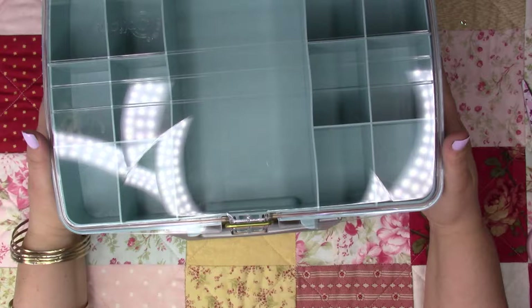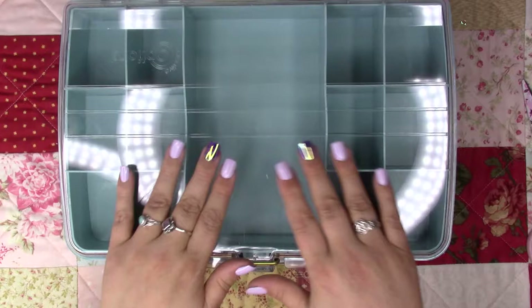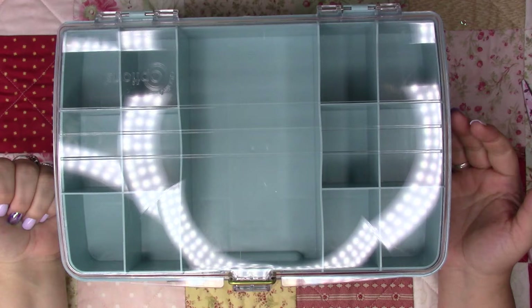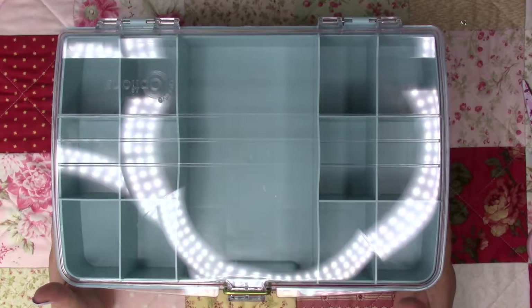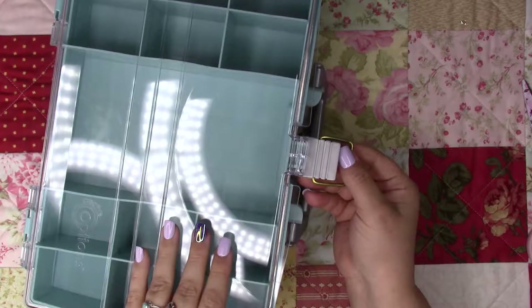I bought this at Joann's and it was on the pricey side — I'd see it, eyeball it, and then have to put it back. But they had a sale and when I saw it for $14 instead of $39, that's a whole different thing. I was so grateful to bring it home. It's like a little suitcase-type opening and I can put all my beads in there — it's really roomy and see-through.